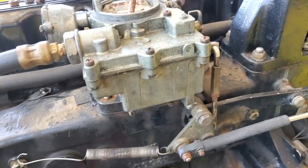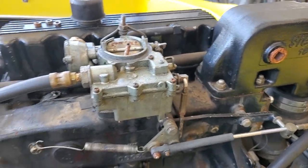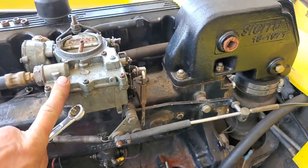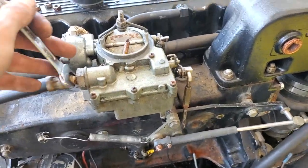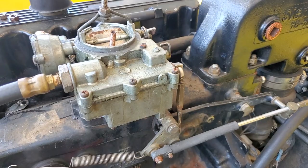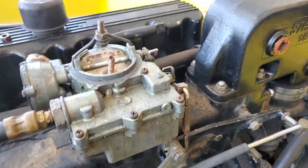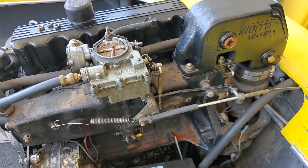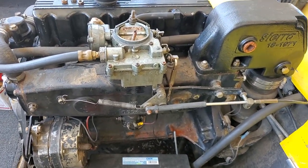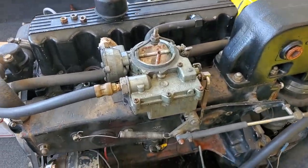Alright guys, Francois here, SoCal Marine. I'm gonna quickly run you through how easy it is to actually work on these little two-barrel carburetors. They're common on MerCruisers all the way from an inline four like this one up to the V8s. They're excellent carburetors. They get very good fuel consumption when they're dialed in right. I wouldn't really recommend ever replacing them. I've had 45-year-old carburetors run excellently.